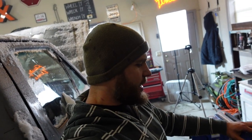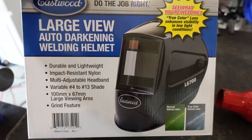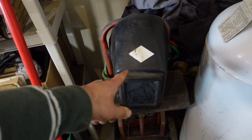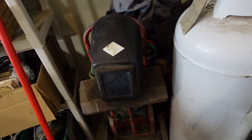How's it going guys, I'm Josh and today we're checking out an auto darkening helmet from Eastwood. So this made it on my Christmas list and then made it under the tree, so I'm pretty excited about this. I've been using this old helmet that my dad got me way back when I think I was in junior high or something.